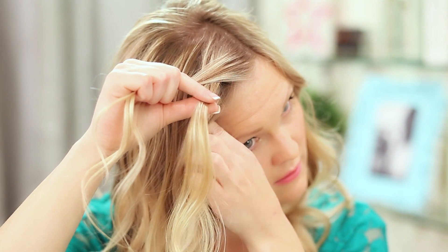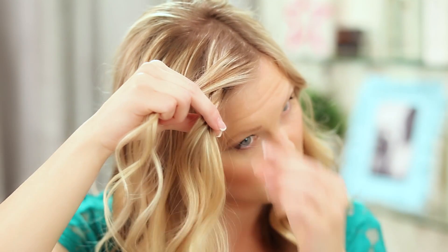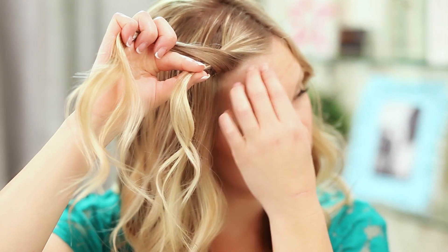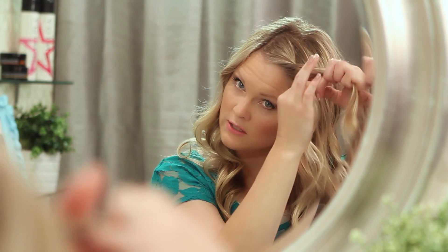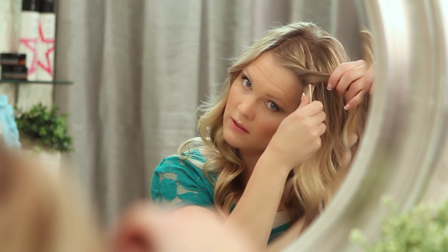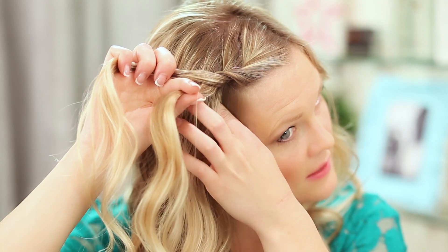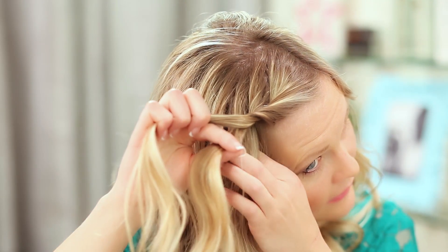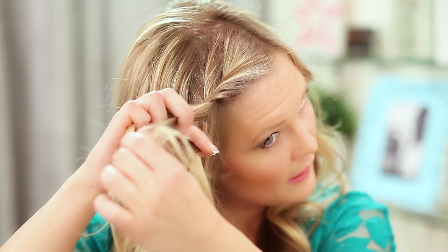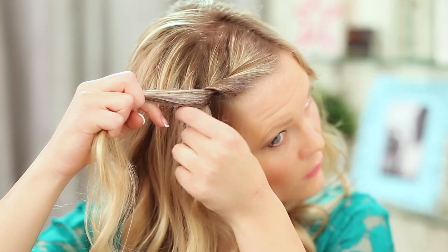With the bottom piece, I'm going to take a piece of hair in the front — it's going to pull some hair from the back too — and connect that with the bottom piece, then cross it over the top. I'll do that through this front section, then start taking hair from back here, connecting it with that bottom piece, and twisting it over, grabbing hair and pulling it from the back.